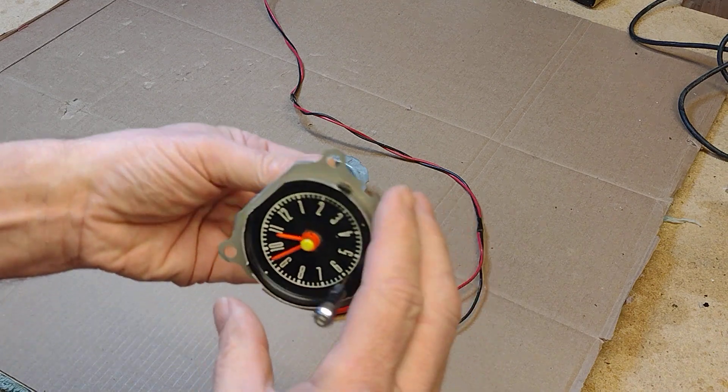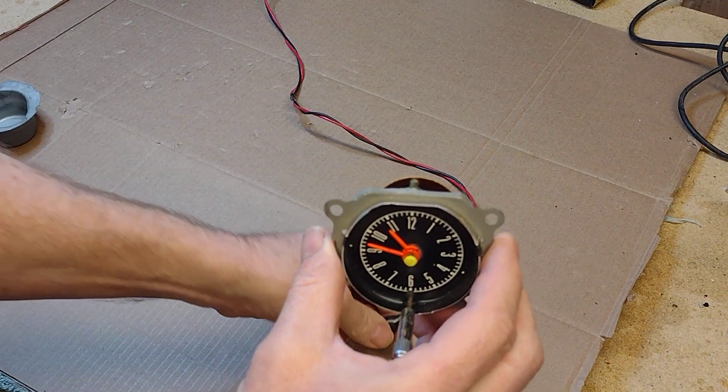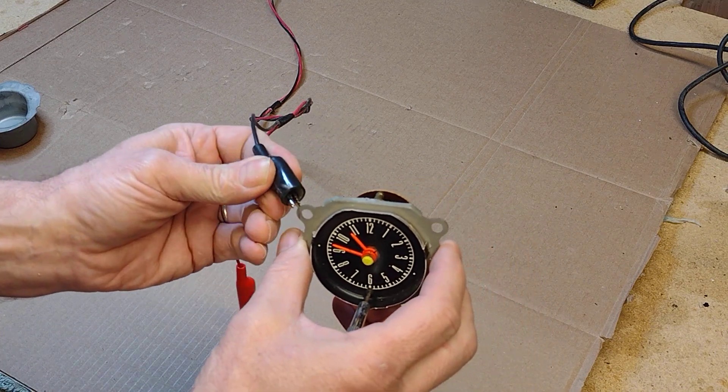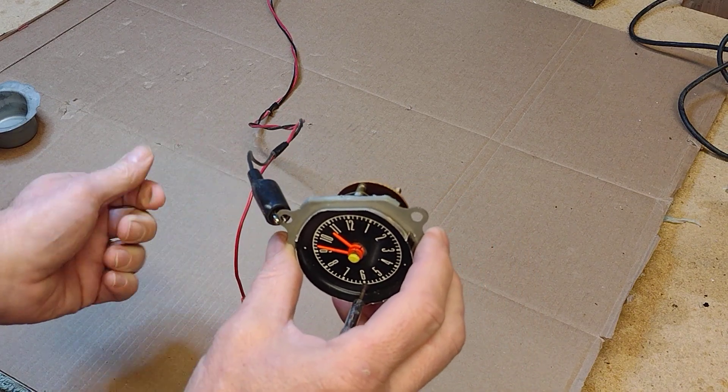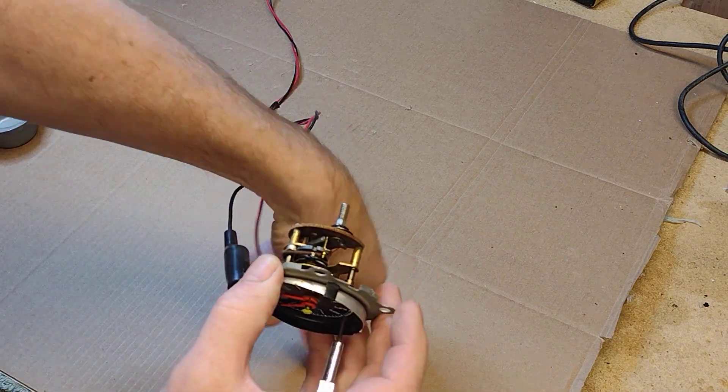The electrical part of this is what winds it. If this were in the car, it would always have 12 volts attached to it. Even if the key is out of the car, it would always have 12 volts. When we apply 12 volts, it's going to wind itself.